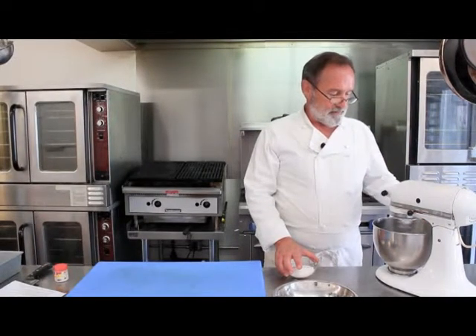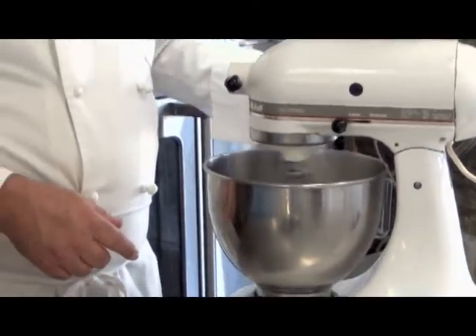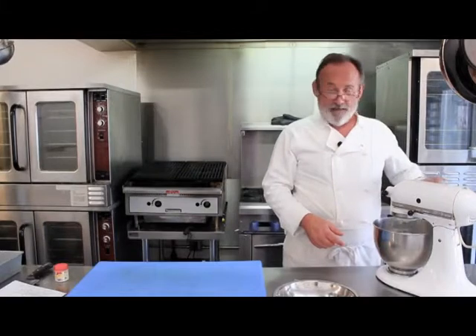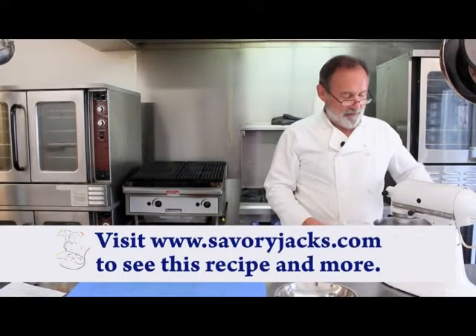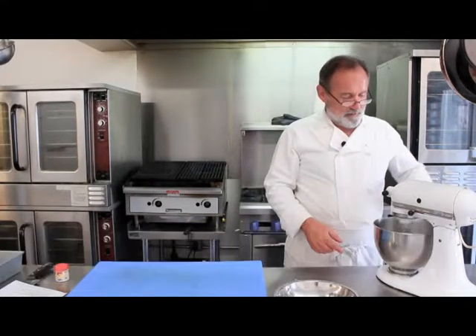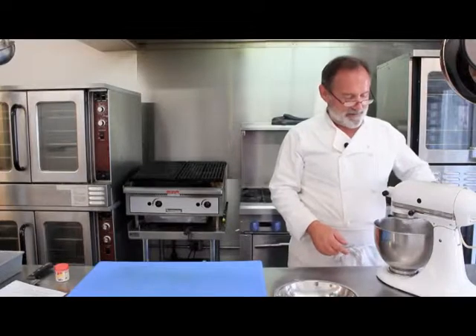We're getting pretty close. We like to add just a little bit of sugar at a time here — it's the half cup of sugar we had left over from the first part. The full recipe will be on our website at www.savoryjacks.com, so all the recipes from this series of cooking segments will be on there as we keep making them.